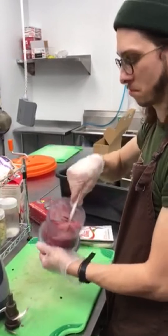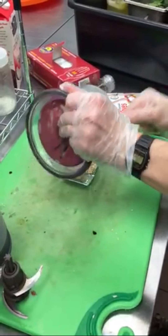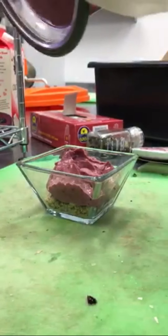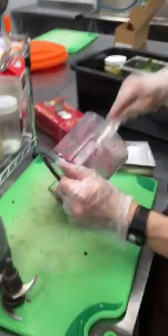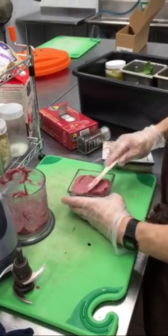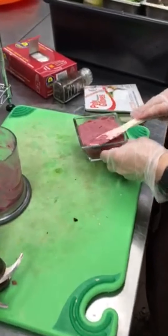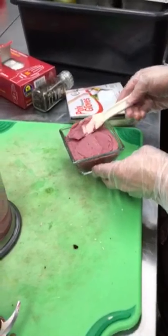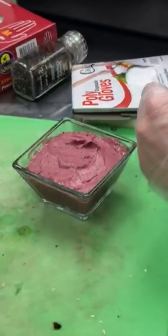Get your smoothie bowl base and just spoon it into the bowl. A little bit extra — this looks like a pretty good amount. We're just almost to the top of the bowl. If you have time, I like to even it out, spread it out, make sure the corners are filled in. It's not that important, but if you have time to make it look nice, it's a good thing to do.